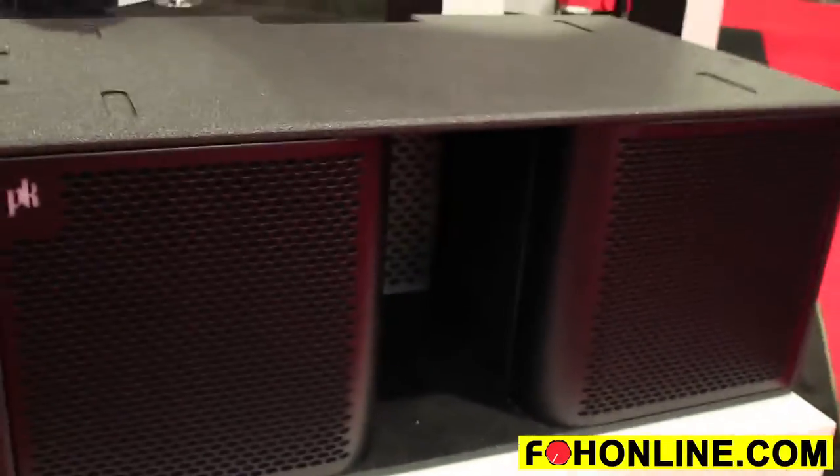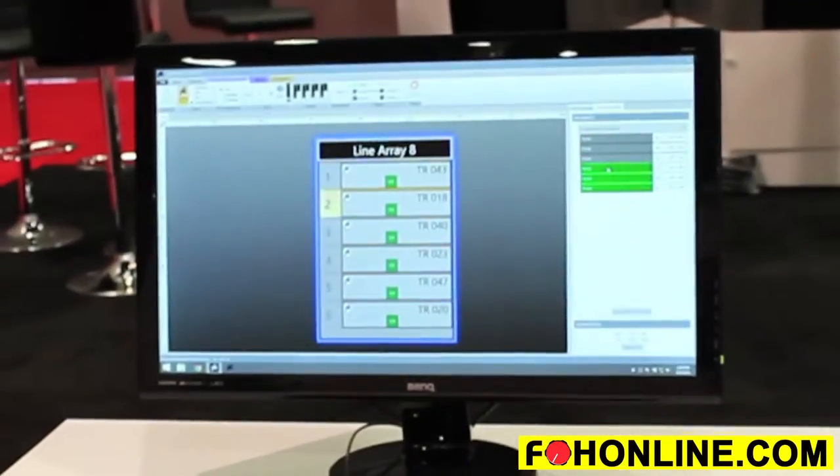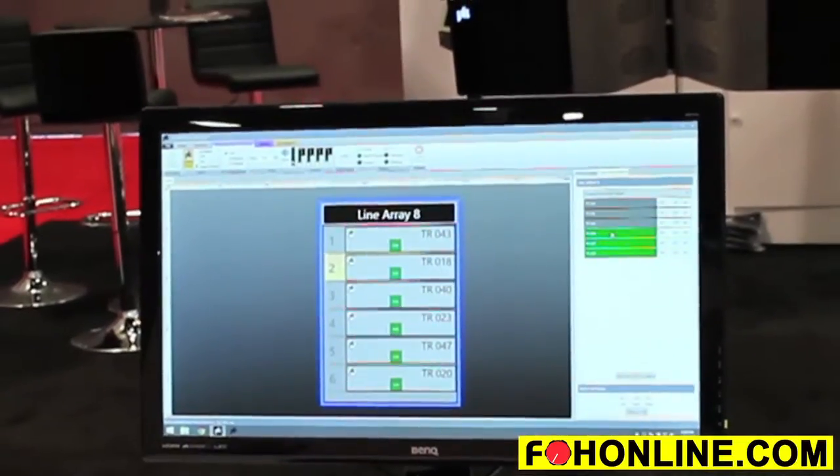The main focus is the official release of our control software, which is our loudspeaker management software and specifically goes with our product Trinity. The control software is basically the interface to Trinity and allows you to control the horizontal and vertical dispersion of the line array.